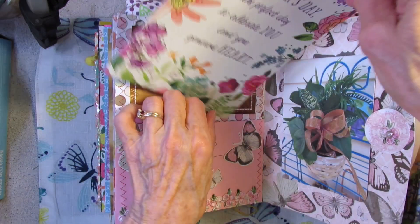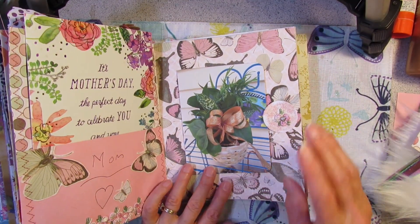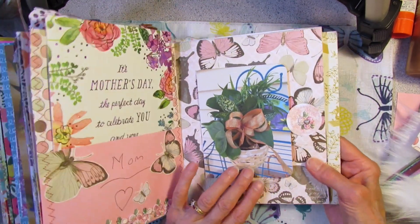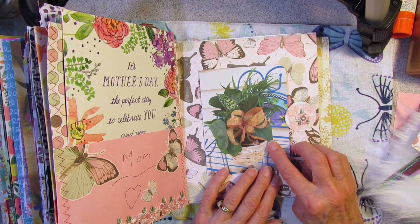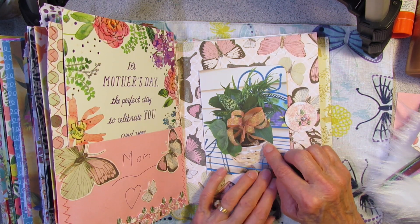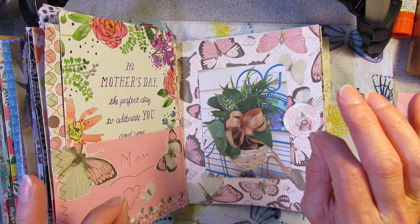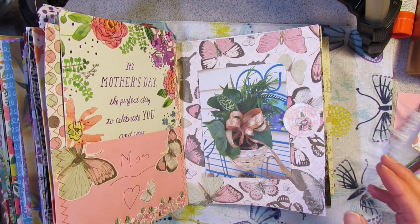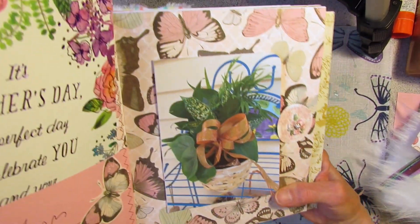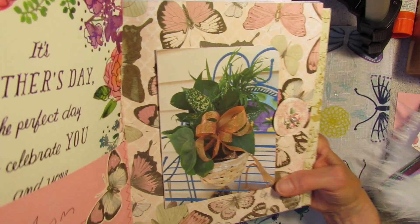So that's how that page came together, and now I can stick his card right in there. On this side I used the butterflies as the background. He gave me a beautiful houseplant, and I took a picture of it and printed it out on cardstock. It has a beautiful gold ribbon, which didn't really show up nicely in the picture because it's printed on plain cardstock, so it's a little matte-looking. So I took some of my gold gouache — Schmecky gold gouache — and you can see now when I move the page, that ribbon's got a little bit of that gold sparkle to it.